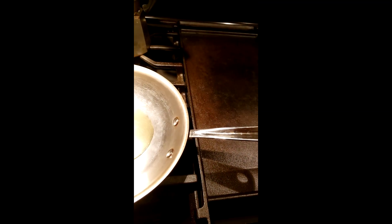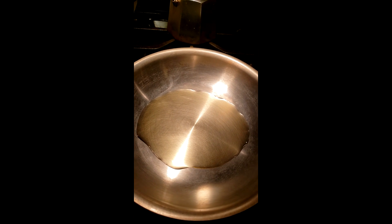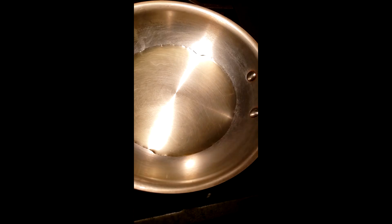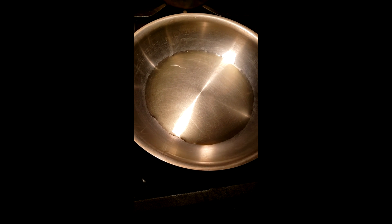The instructions say you got to sear the scallops first, so here's what I'm gonna start doing. Turning the pan on to medium-high, I'm gonna add the olive oil in there and wait until it gets really hot so that the scallops don't stick to the pan.